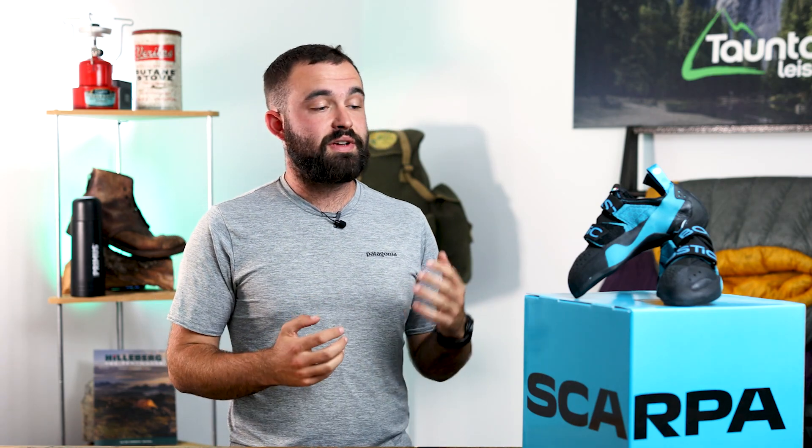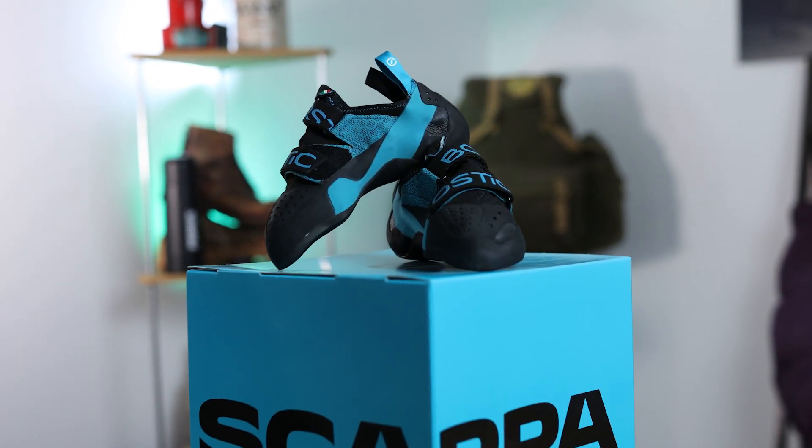It's worth noting that this shoe is vegan, which means that none of the parts of this shoe come from an animal — that includes the uppers, the sole, and even the glues. It's also worth noting that this shoe is fully re-solable. So if you've been climbing hard and used up all the rubber, you can pop it back to Scarpa or one of your local re-solers and they can put a new sole unit on.